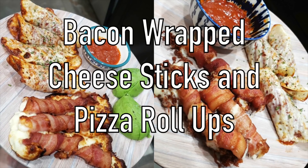Hey y'all, welcome back to my channel. Welcome back to another recipe video and this is a two for one. We're going to be making bacon wrapped cheese sticks and pizza roll-ups — the best snacking options.